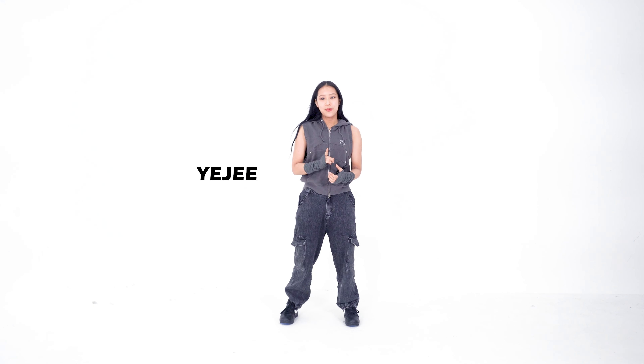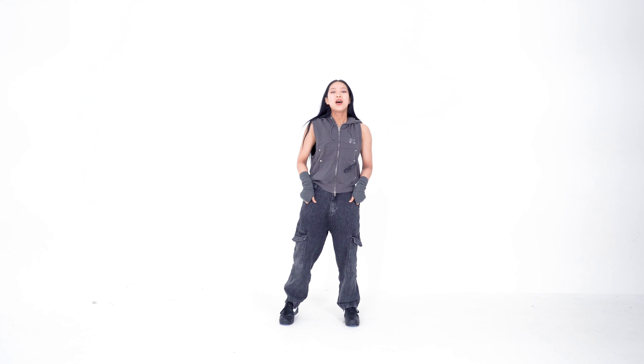Hi guys, today we're going to go through and make the SOÑAR chorus set. So when the chorus starts, we're going to have our hands across each other, with our right hand behind our left hand.